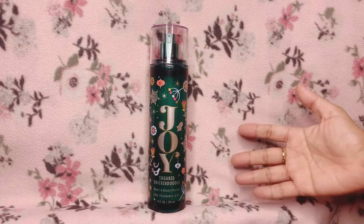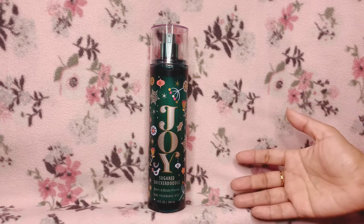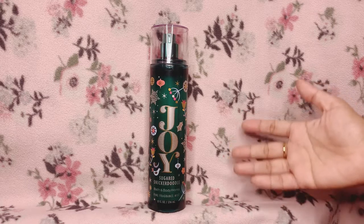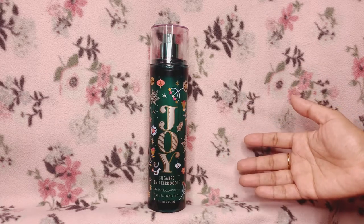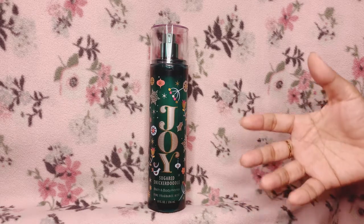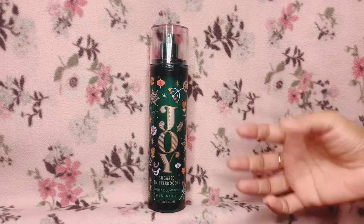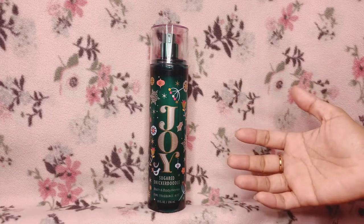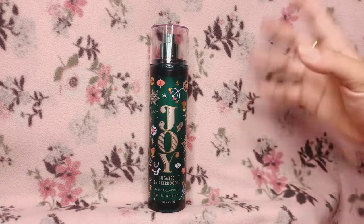I think that is how this scent mixes with my body chemistry — on my skin it smells like toasted butter cookies. It's funny because at first it smells like a doughy cookie, and then it's like it's getting baked more and turns into this very toasty butter cookie scent. It's a little funny to me, but it's lovely — I like it, I enjoy wearing this.